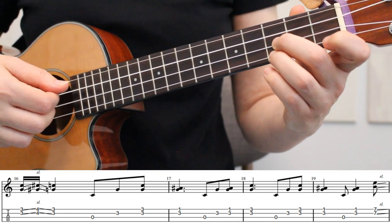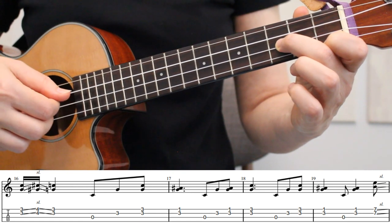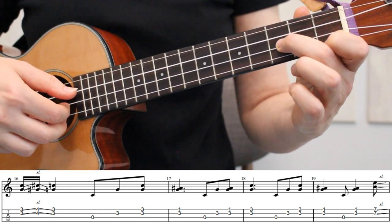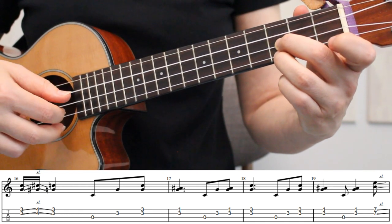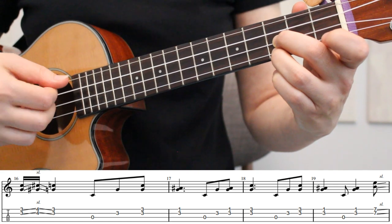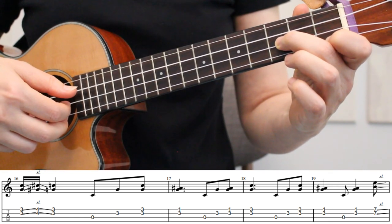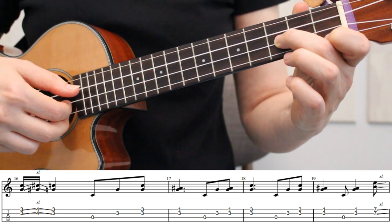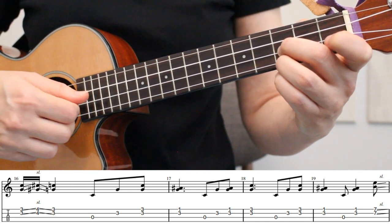In measure 17, we're placing our index finger on the 1st fret of the 1st string, lifting up our ring finger. We'll play strings 1 and 2 together, then the open 3rd string, the 2nd string, and then strings 1 and 2 together again. Measure 18 is played the same way as measure 17, but we're placing our ring finger back down on the 3rd fret of the 1st string. In measure 19, we're going back to the 1st fret of the 1st string with our index finger. We'll play strings 1 and 2 together, then the open 3rd string, and then strings 1 and 2 together to finish this musical phrase. Here's how it looks to play measures 16 through 19 at a slow tempo.